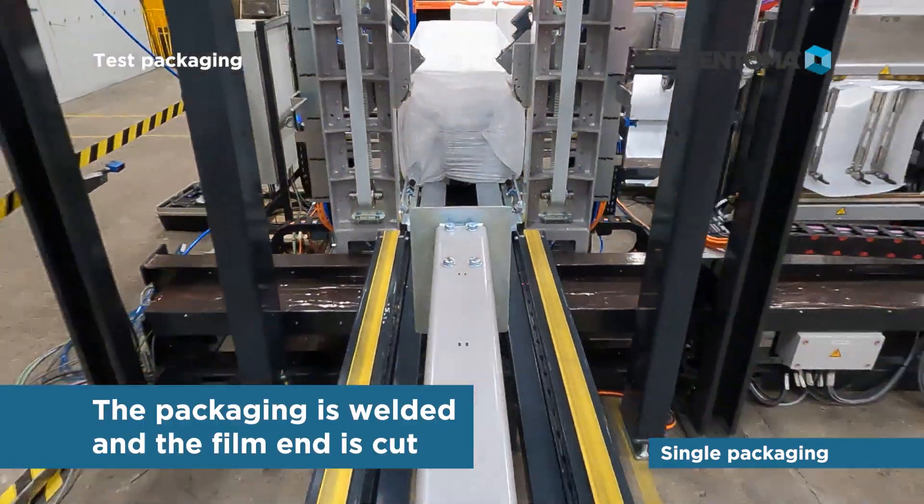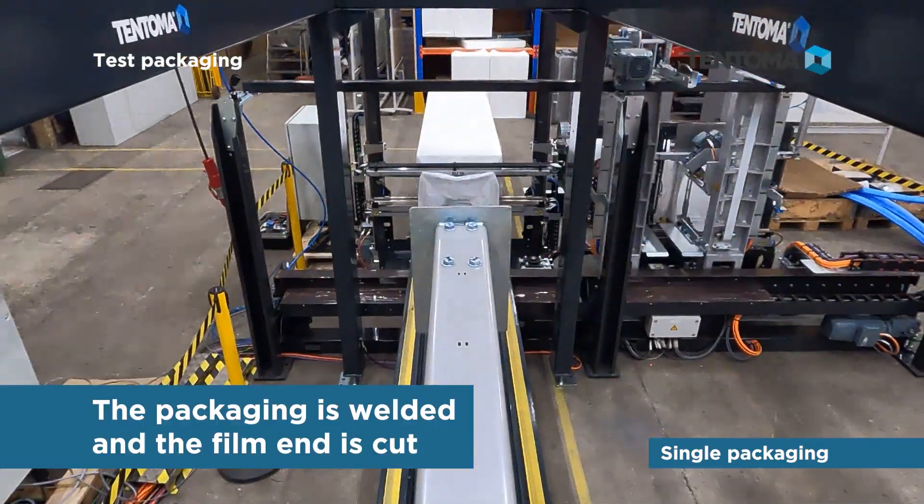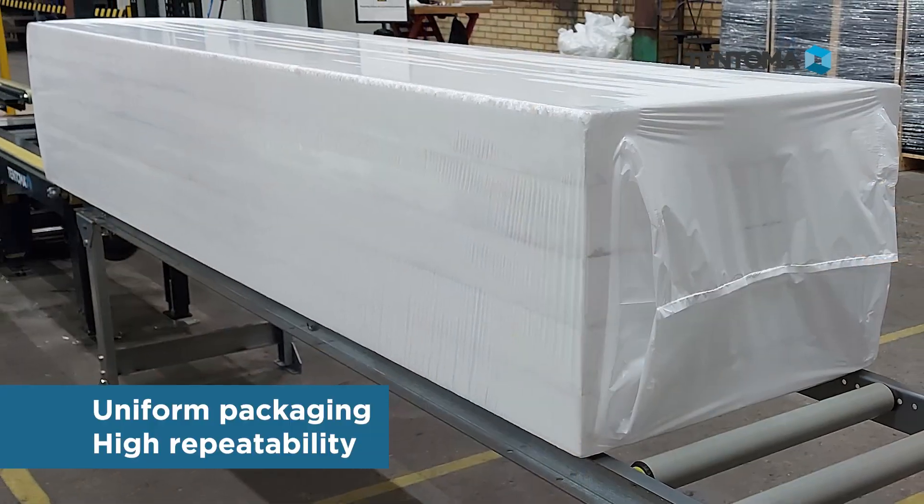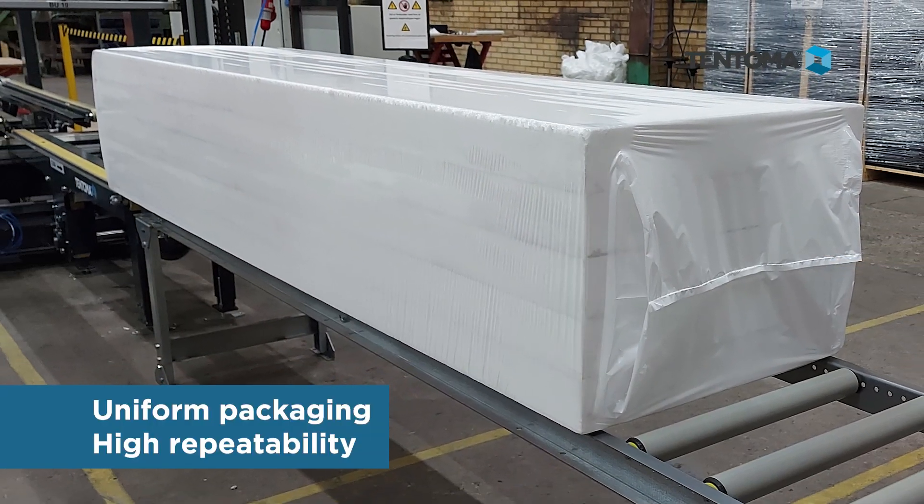Finally, the packaging is welded and the film end is cut. The result is uniform packaging with high repeatability.